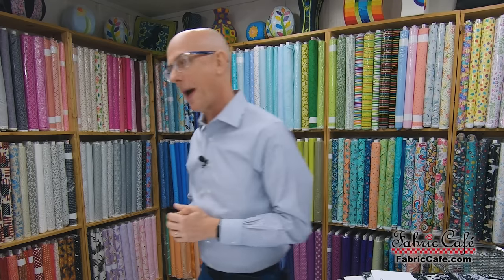Hi, this is John Nossel with Fabric Cafe and we've got a great show for you today. You've seen what Donna's favorite patterns are — well today we're going to be looking at a few of my favorites. So let's get started with our first pattern.